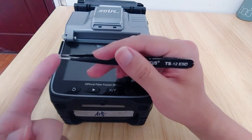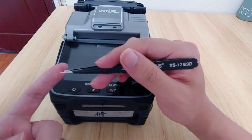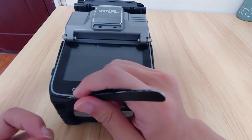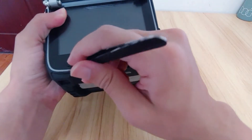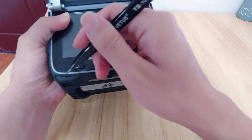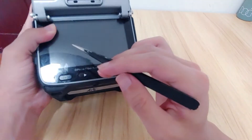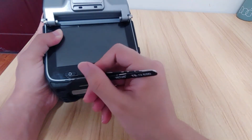We can use some tools like tweezers, needles, and something else. If there is something stuck in the hole, you can use these to clean it out. Better to use a needle because it is thin enough to get into the narrow space.